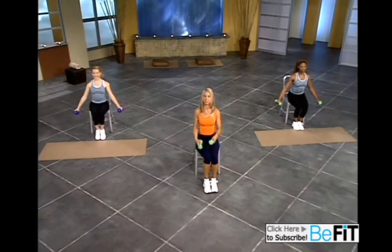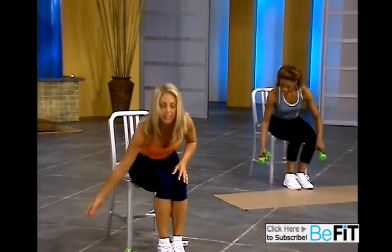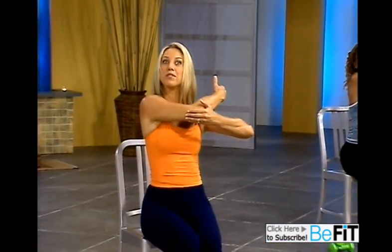Now place the weights right here on the floor and let's give a little stretch for your muscles. Stretch your arms, your shoulders. And to the other side. Stretch it out.